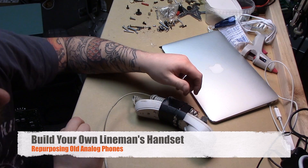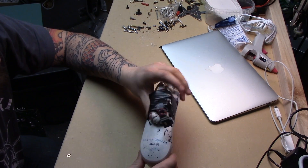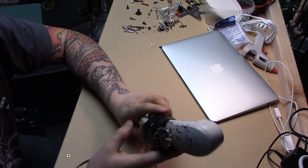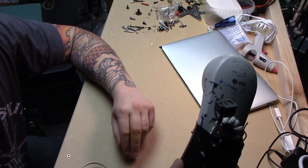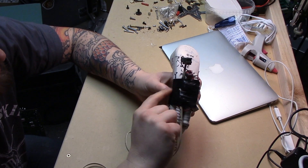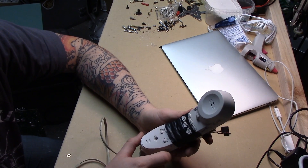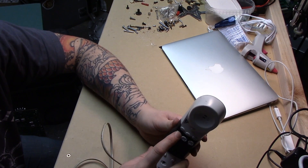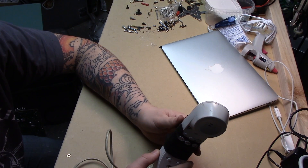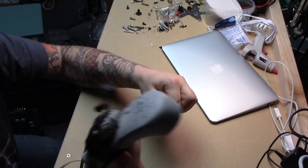Hey y'all, Harold here. Today I wanted to go over building your own lineman's handset. This is one I built years ago out of an AT&T phone — I called it the pirate phone. It's gotten its share of wear and tear, so much so that the electrical tape started to wear off, so I started going back and rewrapping everything and cutting the keys back out. That's how classy I am, and I decided this is insane.